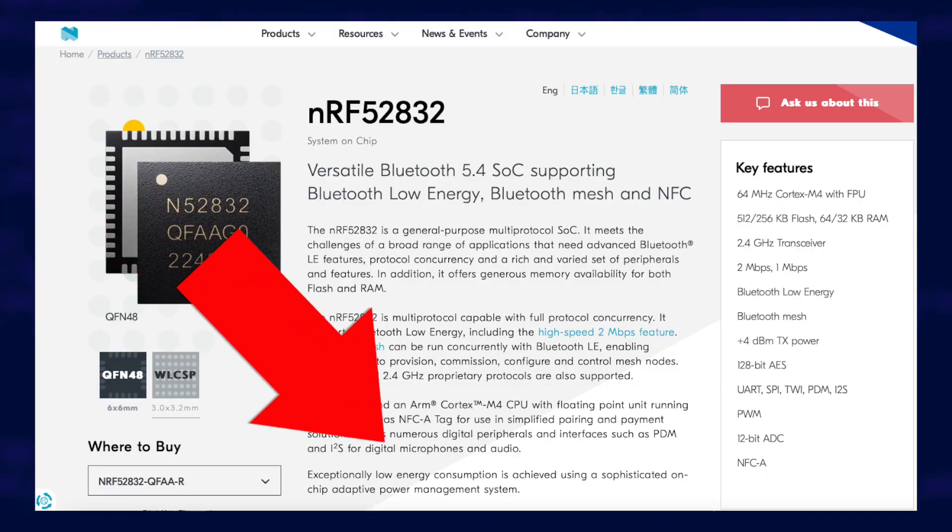In theory this chip could also support audio, so if there was a microphone built in the medallion could respond to voice commands. Don't worry though — I couldn't find any signs of a microphone on the circuit board, so it's not listening to you yet.